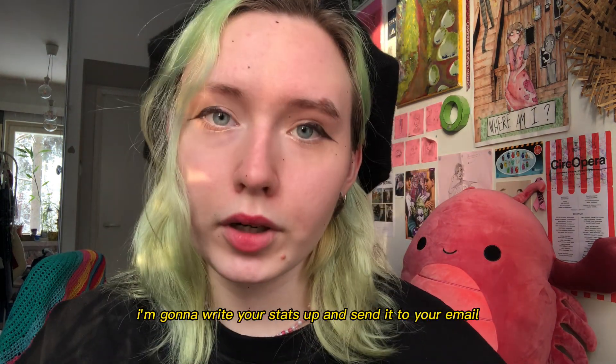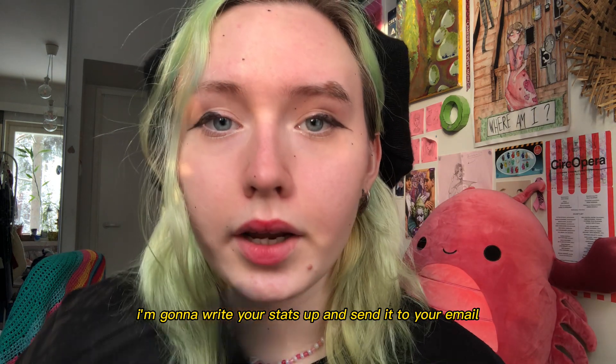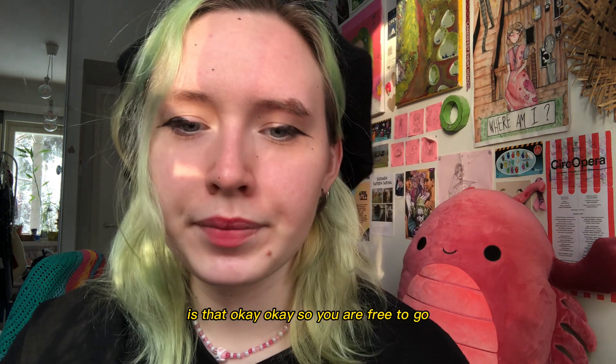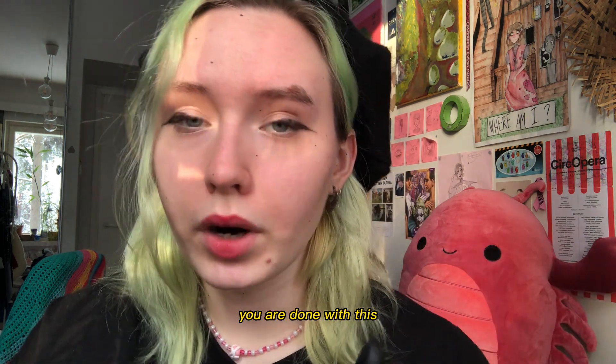Okay. You passed everything. I'm gonna write your stats. So, you are free to go. You are done with this.